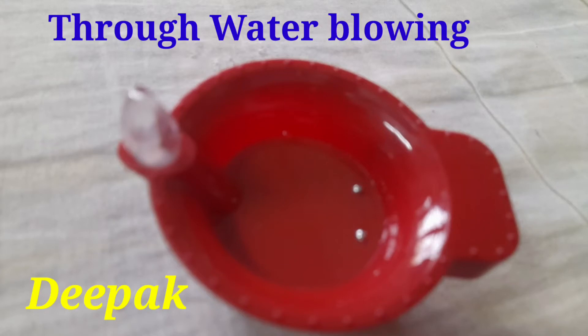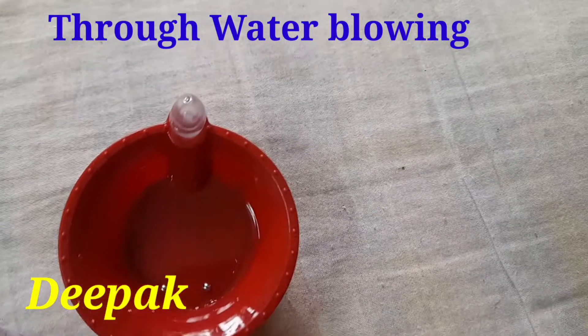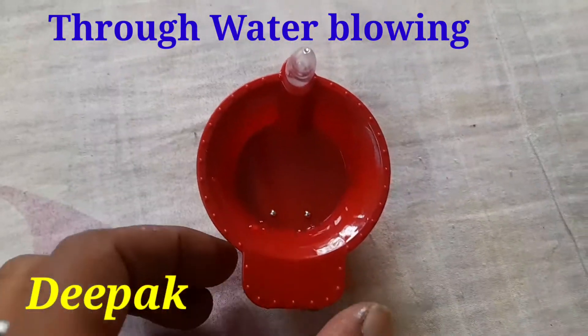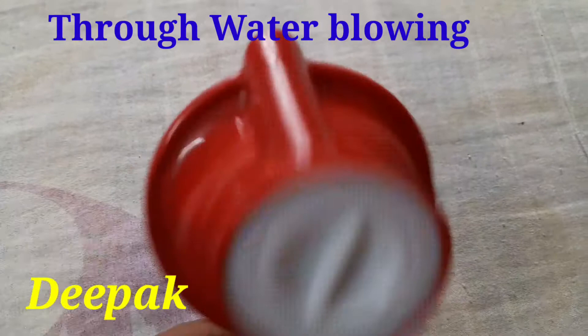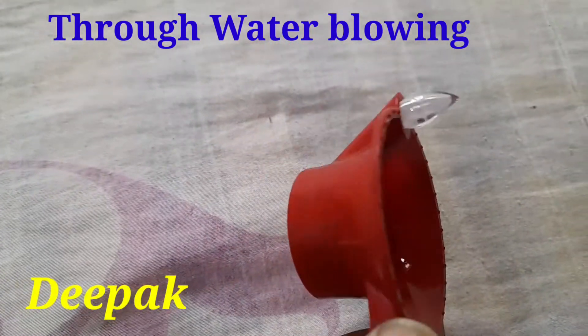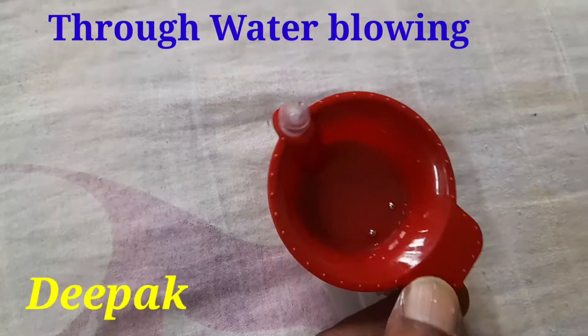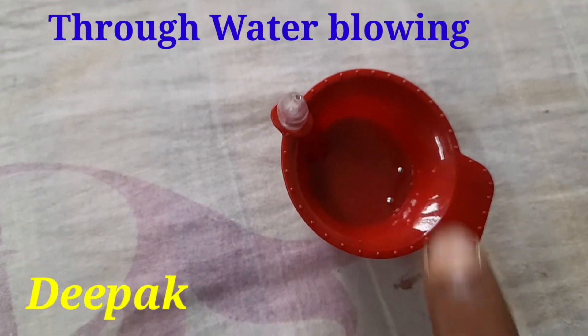Hi friends, today I will show you a Deepak that glows when water is added. Here is the live video of the water-activated Deepak, and this is the back side of the Deepak. It also has two contact points.